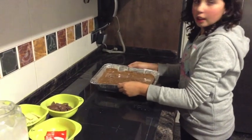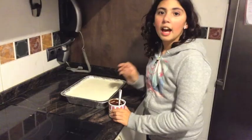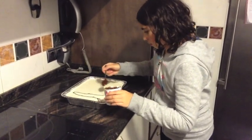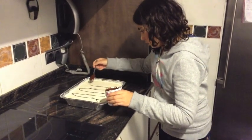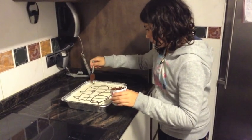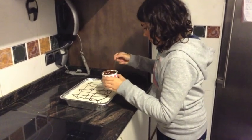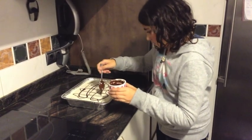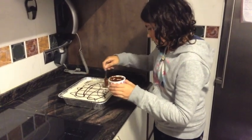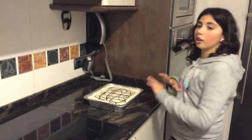Now you put it in the fridge for one hour, and you have to do the same with the brown chocolate and the white chocolate. When you finish doing all three layers, you can decorate. Then put it in the fridge all night.